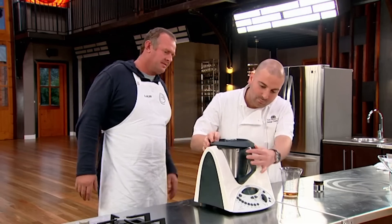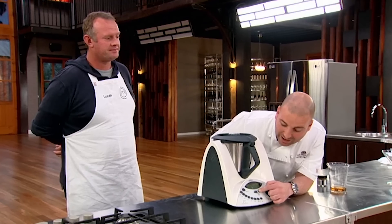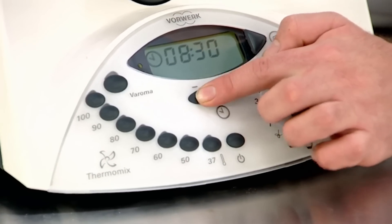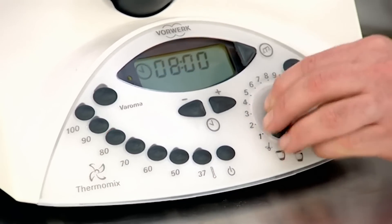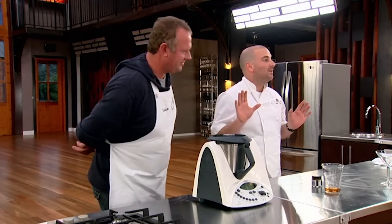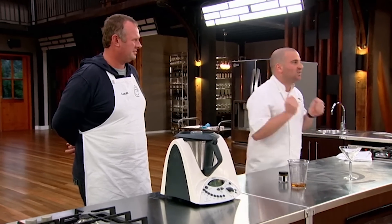We need to get the time done first — we want it on for eight minutes. So eight minutes, eighty degrees, speed four, and walk away. Eight minutes later — fresh, delicious sabayon.